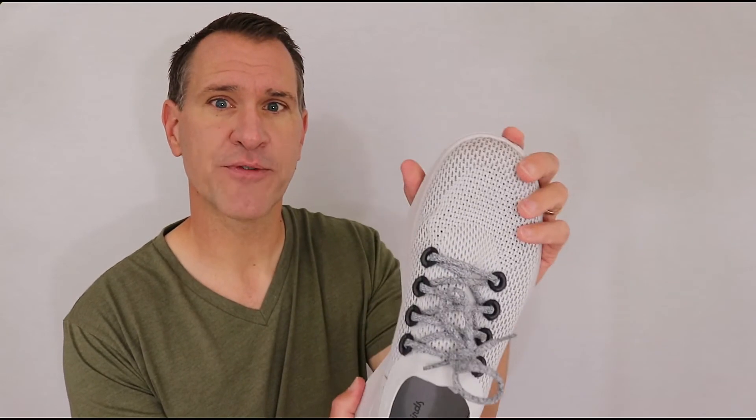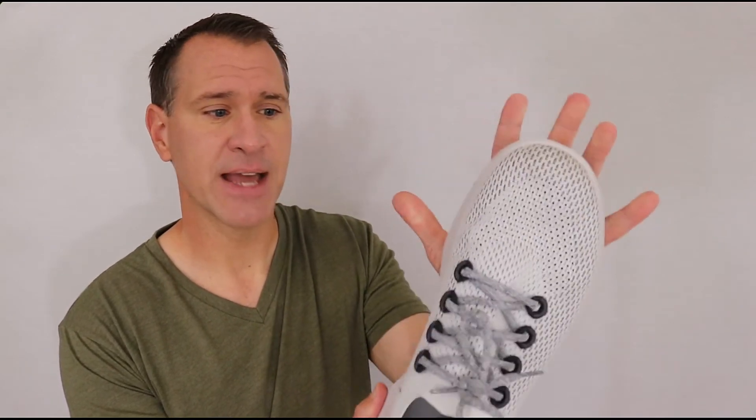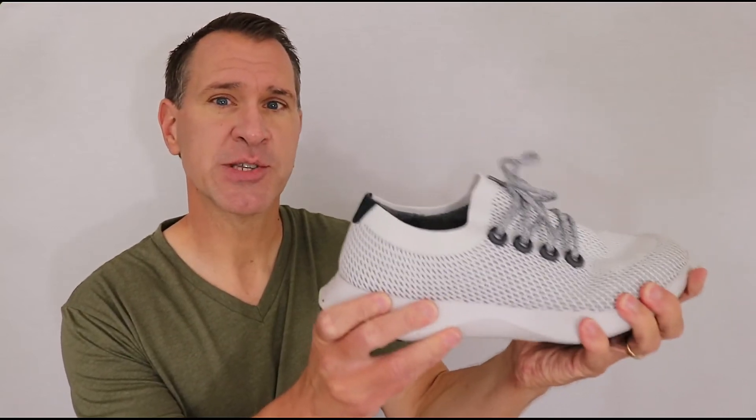Overall the way the shoes feel is pretty good. There was room for my toes. Now obviously, if you had narrower feet, you might feel like they were a little too wide. But for me, I really like that. Not much slippage, pretty good support overall.